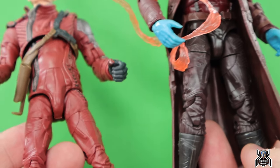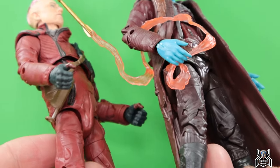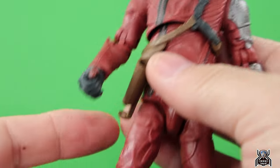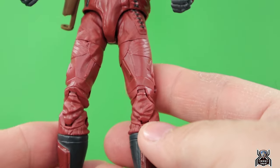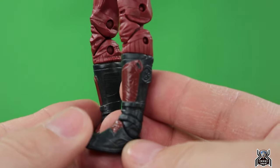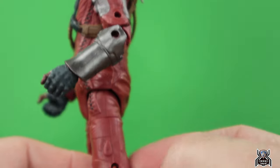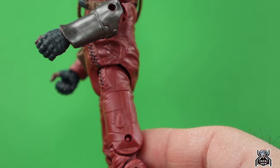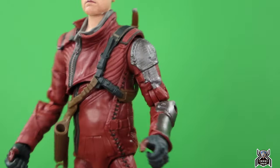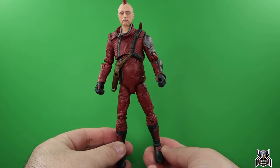I never realized before, but because Yondu has that coat, his legs were thin as hell — really weirdly thin. It's extremely apparent on this Kraglin figure how thin the legs are because the body shape is a little odd. It reminds me of Classic Loki a bit. We do get some color detail added on the boots, but his legs are just super thin compared to his body — it throws everything off and makes it look weird.